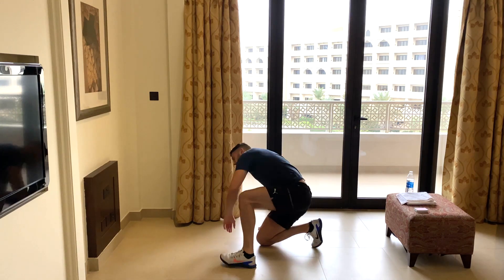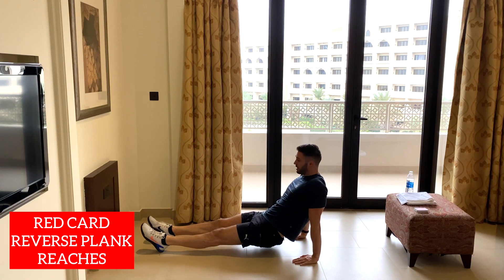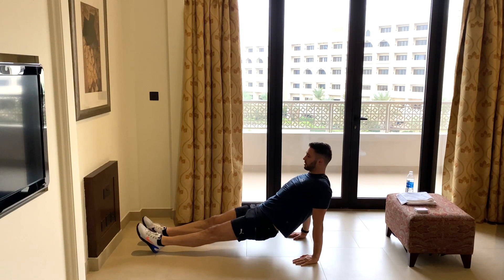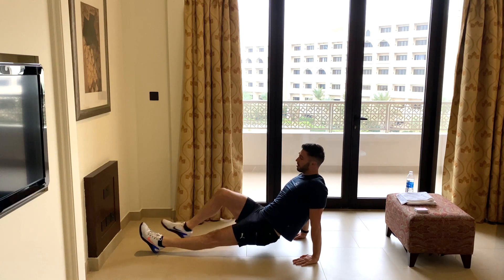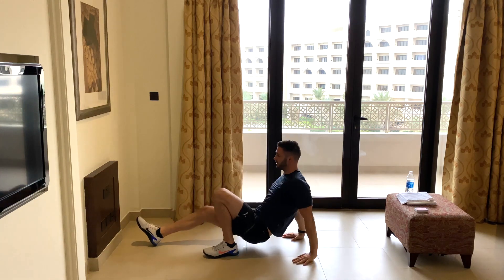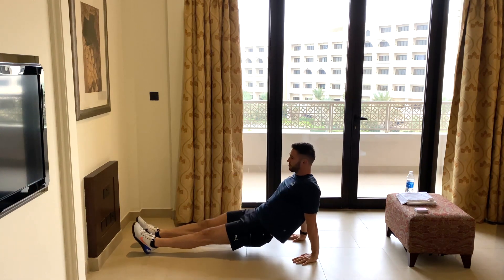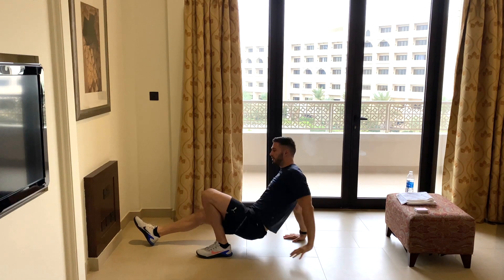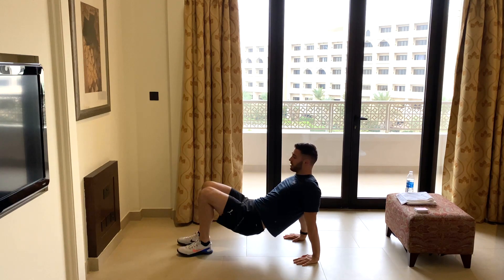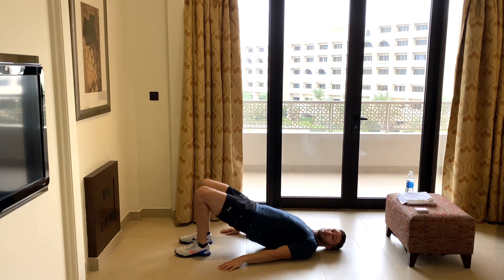Red card — reverse plank reaches. By now we all know what a reverse plank is: fingers pointing forward, on our heels. Whichever foot we bring in is the same side hand that we're going to reach to the ceiling. Starting position: reach up with your right hand, so your right foot comes in, reach up and push your hips up, then back down. Left foot goes in, reach up with your left hand. If you can't do this, just bring your legs in and do an alternating plank, or if you still can't hold a reverse plank, just do some glute bridges.